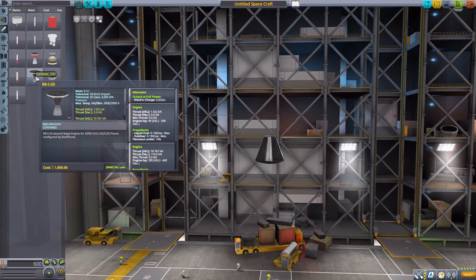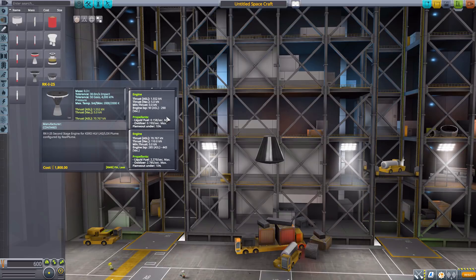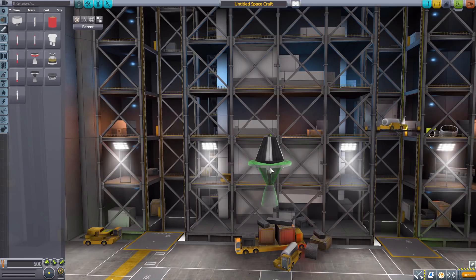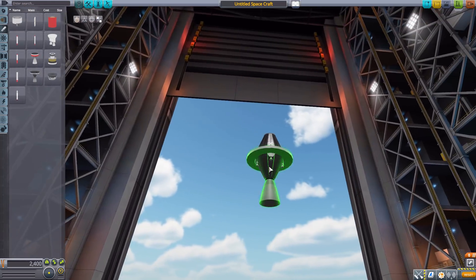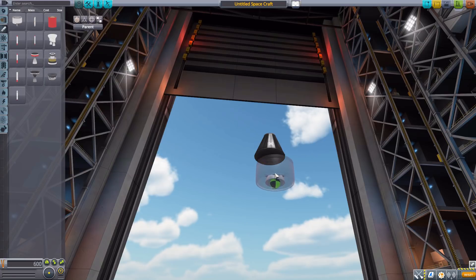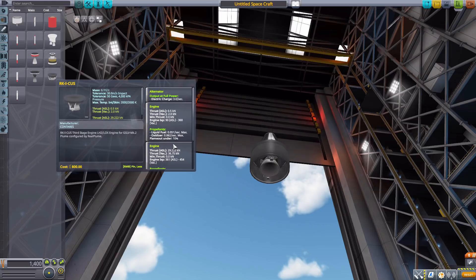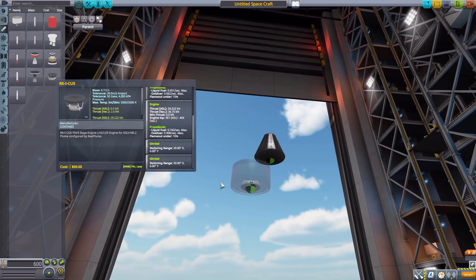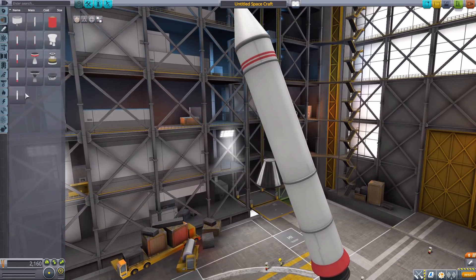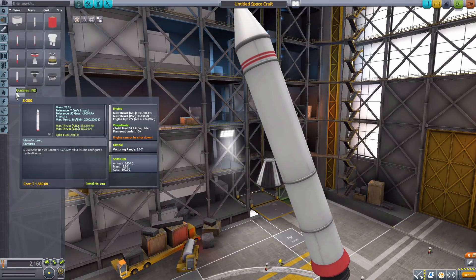We then have the RKI-25 with a switching mode between 5 max kilonewtons of thrust sipping liquid fuel and oxidizer, or boosting up to 110 kilonewtons of thrust using a lot more liquid fuel and oxidizer. It does have a gimbal — always cool to have two-mode engines. And then we have the RKI-CUS, which also has two modes: one doing 2 kilonewtons of thrust and one doing 36.75, using liquid fuel and oxidizer. Finally, we have the S200, another solid fuel booster doing 650 kilonewtons of thrust with two degrees of gimbal vectoring range and 2600 solid fuel.